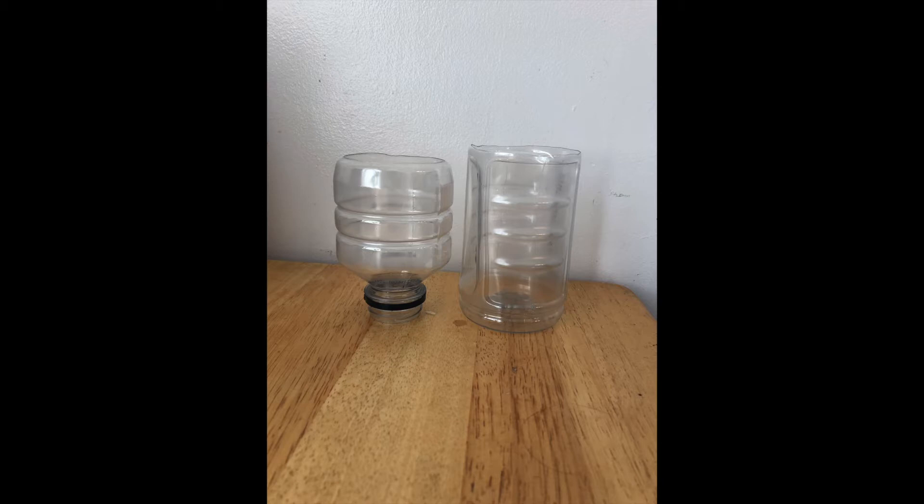It should look something like this. Be sure to ask an adult for help because some plastics are quite hard and can be tough to cut through. The part with the mouthpiece will be our filter and the bottom part will hold our water.